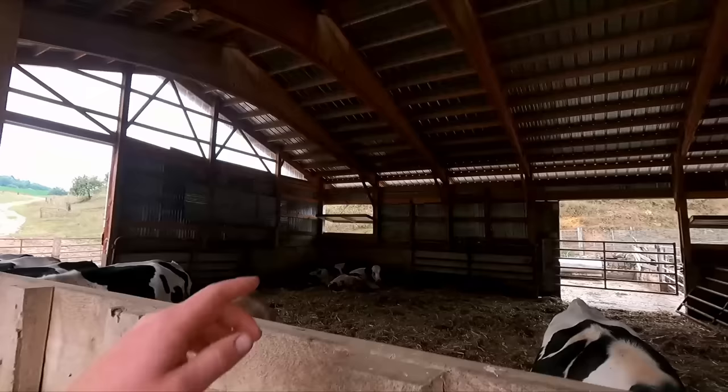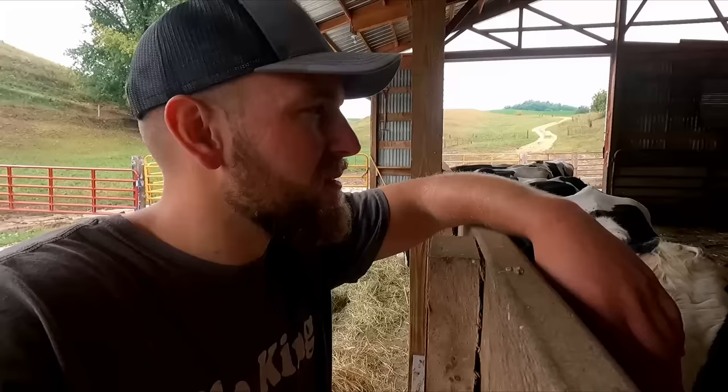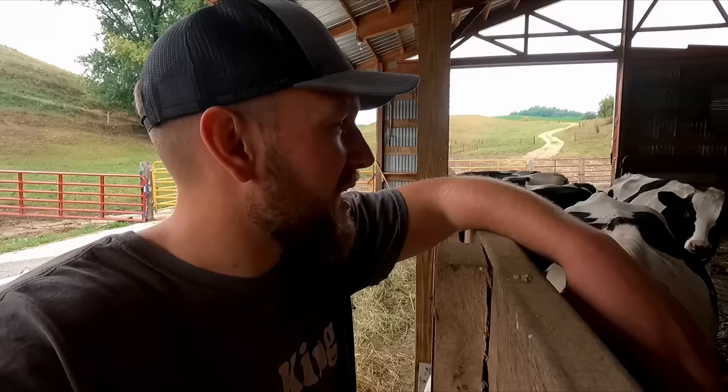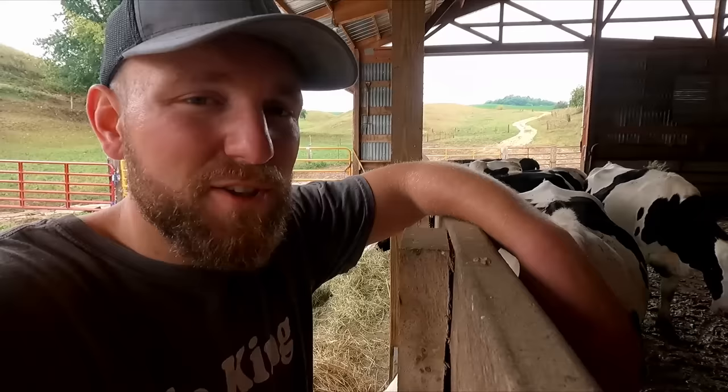We're checking our bigger older heifer group — they're looking and doing really well. Our new bull is laying in the back there. We had the vet out doing some preg-checking. He checked this whole group and apparently he got everybody except for one, so it might just be on her end. That's good to know because he's not a very active bull — dad was worried after getting him since he was so small, worried he wasn't doing his job. But according to the vet, he is doing his job. Great news.